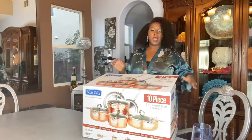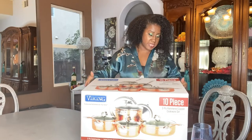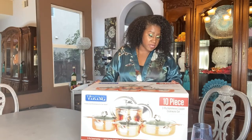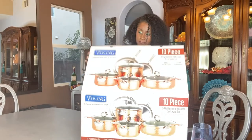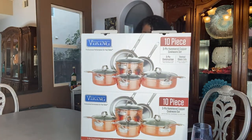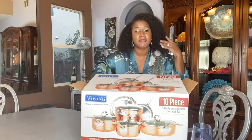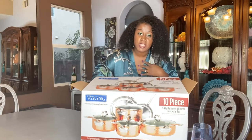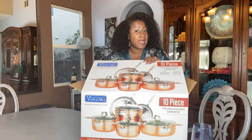Alright, you guys, this is the set — the three-ply hammered copper cookware set by Viking. It has some great specs and I will share those as I show it. I already opened it — I try to do the unboxing thing sometimes, but I'm impatient. I just got it last night and haven't even used it yet.